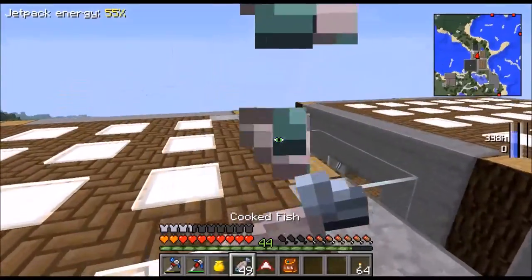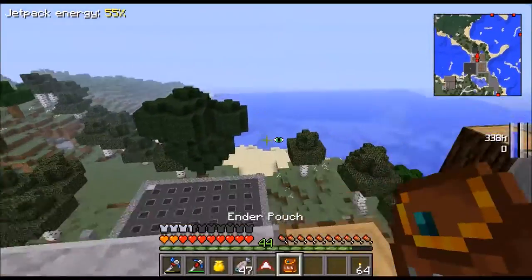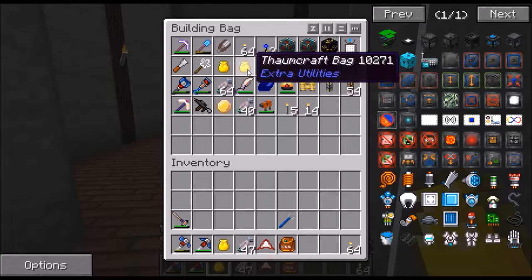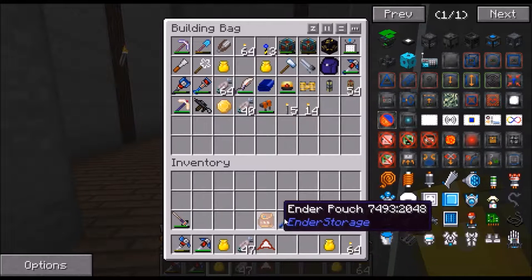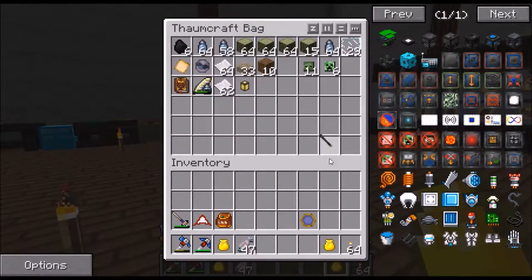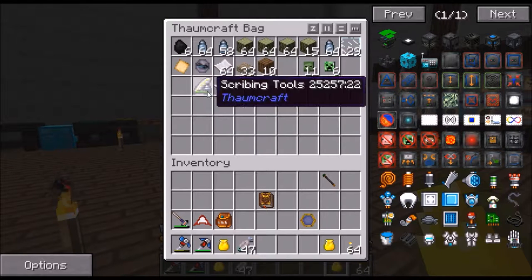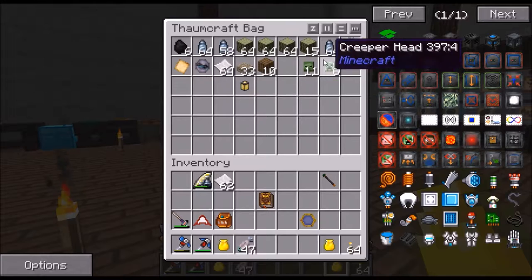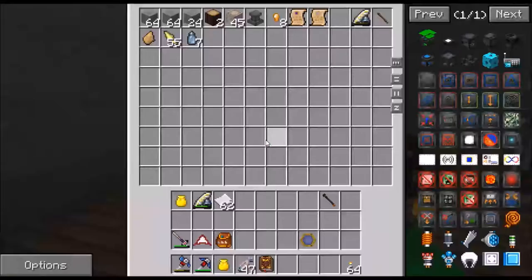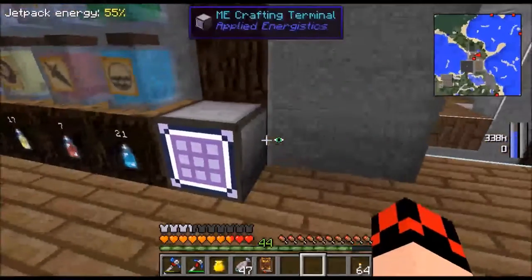Let's get into Thaumcraft - I've just been showing you what I've been doing. Let me get my Thaumcraft stuff back out. Let me see what we have over here in the chest. Arcane leveler - I'm not going to do that right now.